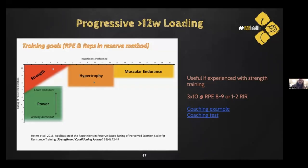Thanks a lot, Luke, for working with me and trusting me, and also bringing me on board to talk to your interns. I've got Eric Helms' research up here around RPE and the application for reps.